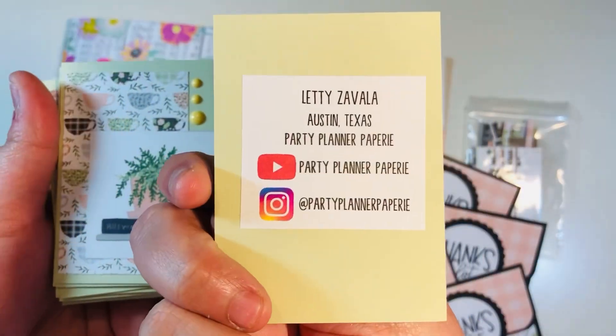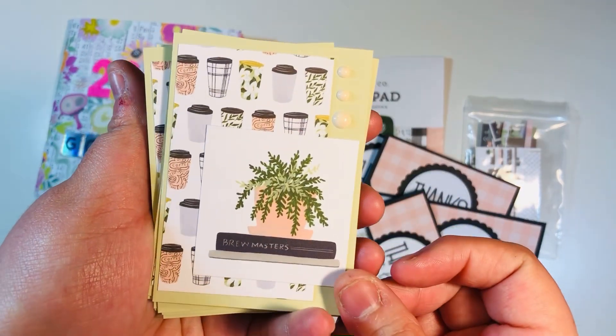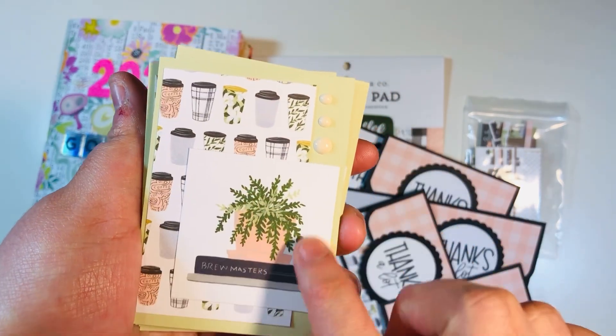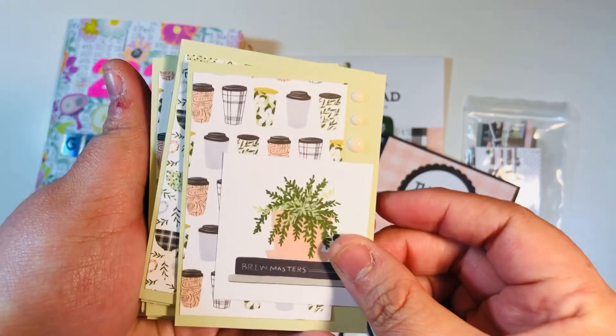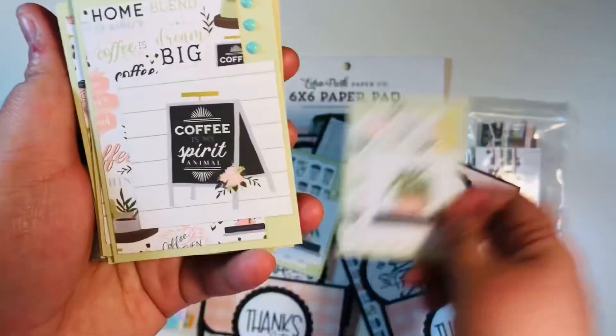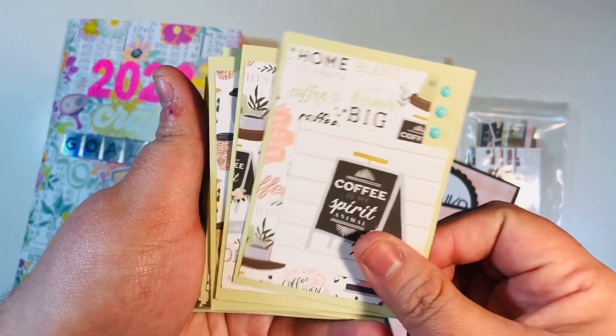I made 16 ATCs — these are little cards that will have my information. I can pass them along in happy mail or hand them out at events. I had some little scraps and cut aparts left over, added some enamel dots, and made some very quick and easy ATCs.